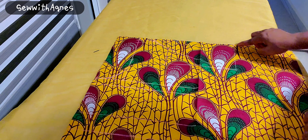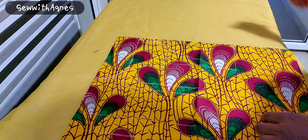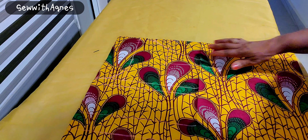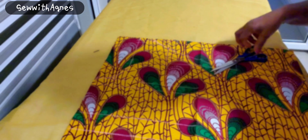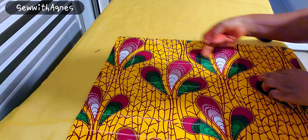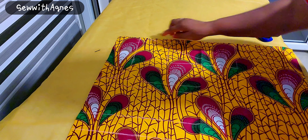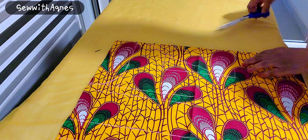I'll cut the neckline. So I've connected it — this end is square, and this is like a boat neck. So it's a two-way neckline. I'll cut it now, then I'll fold it and cut the shoulder slant — raising it up and cutting it out.